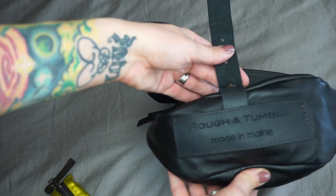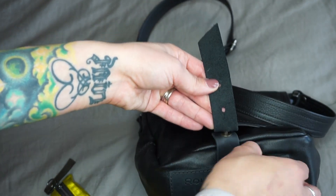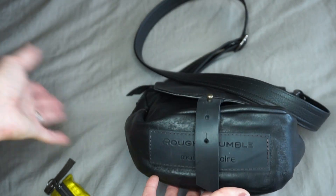The bottom of this is really cool — it says 'Rough and Tumble, Made in Maine.' It's sewn right onto the bottom of the bag and I just think that's a really cool touch.